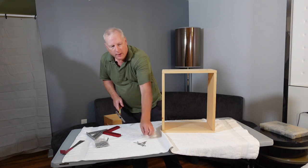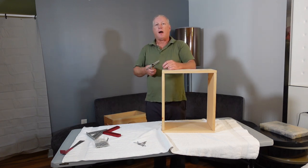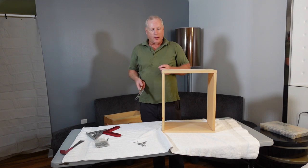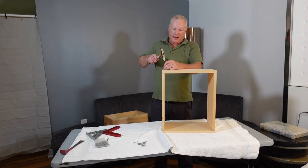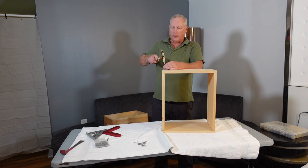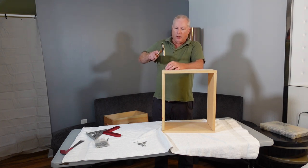If you get a nail that slides out for whatever reason, you can knock it back out with a nail puller, then carefully reinsert it. I wouldn't worry about filling the hole because the bees will fill it in, but if needed you could cover it with some wood putty.